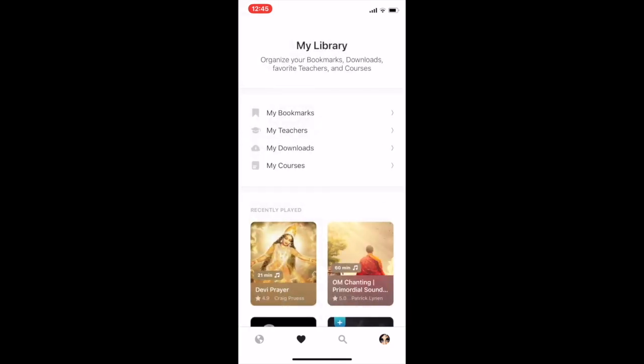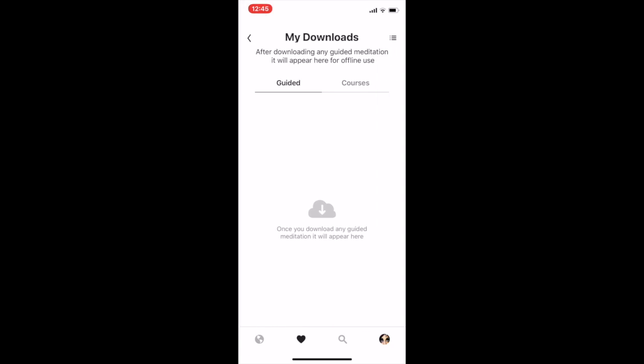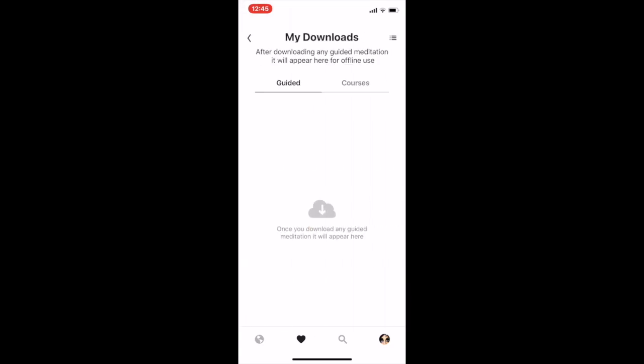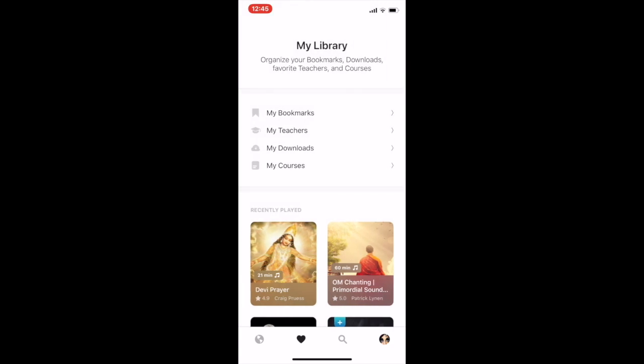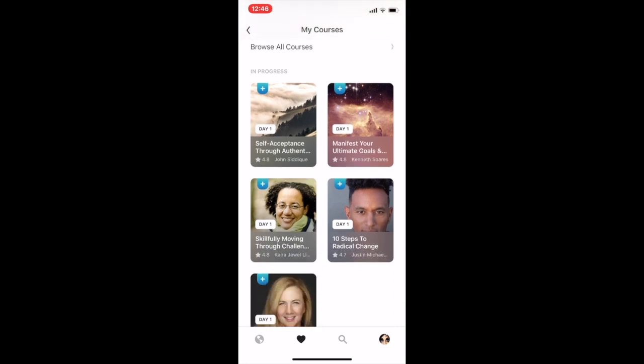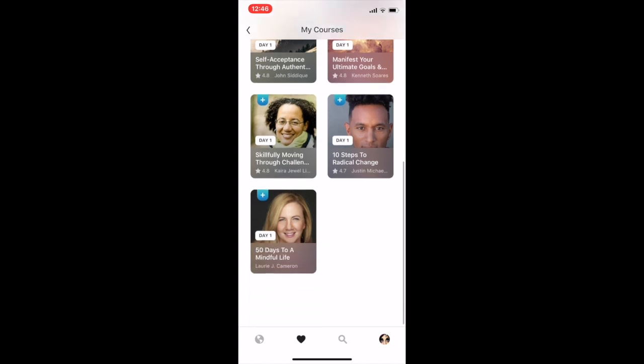I want you to know I started with the free version, and the free version is probably the best free version of any meditation app out there. But it went on sale for $20 for a full year of full access to all the classes, and since I use this on a daily basis I splurged. With the paid version I'm able to download meditations and listen offline — great for flying or spotty internet. There are also courses, which are a paid feature, and I highly recommend them if meditation jives with you.